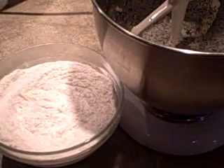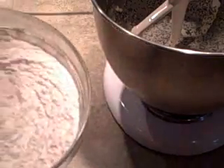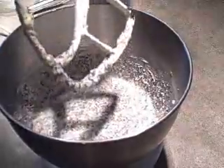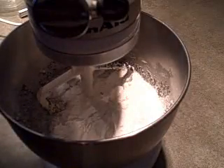At this point you can also add a half cup of maraschino cherries that have been drained and halved, but I'm going to leave those out today and just have the lemon poppy seed flavor. So I'll add that flour mixture into the poppy seed mixture and stir it just to combine.